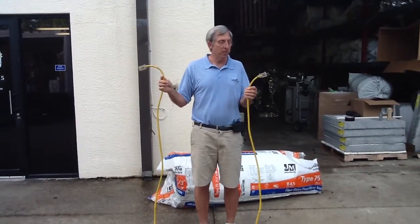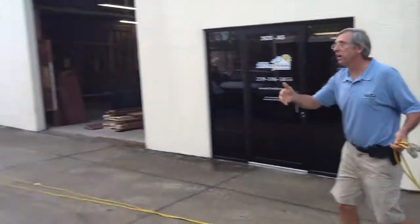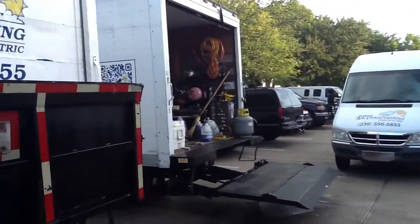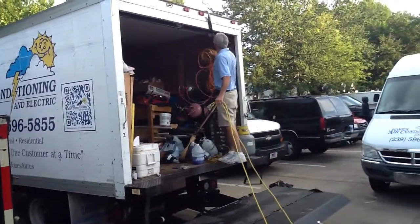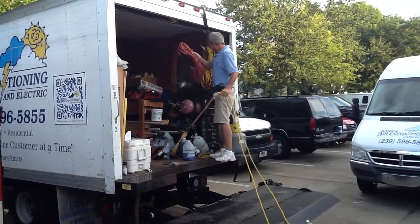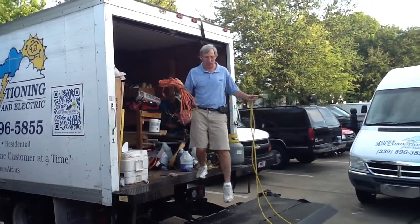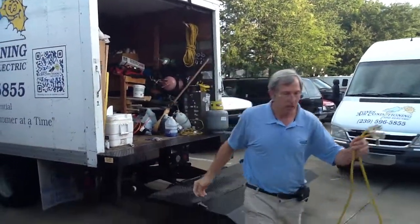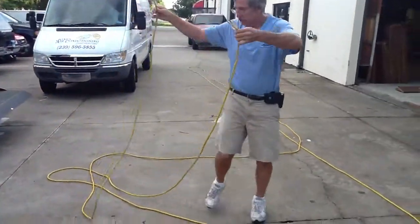Okay guys, this morning my guys are in the trucks trying to clean up. Here's what they used to have — stuff's all rolled up all over the place. This was actually pretty decent; most of the time they just roll it up and it looks like crap. Here's what we're going to do.